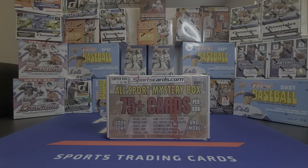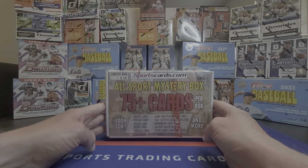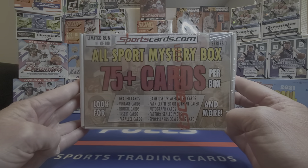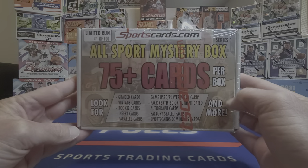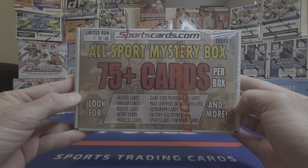What's going on everyone, welcome back to the channel — hope everyone's having a great Memorial Day weekend. As promised, here's the mystery box for Saturday evening. I pulled it off Pristine Auctions, around $90 all said and done through the bidding process. It's an all-sport mystery box with 75 cards per box — this is number 87 out of 100. They made this as Series 1, which leaves me to believe there's going to be a Series 2.